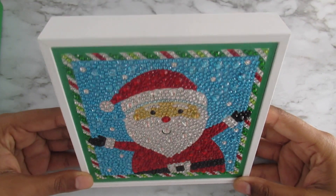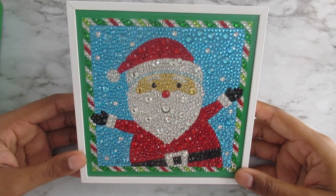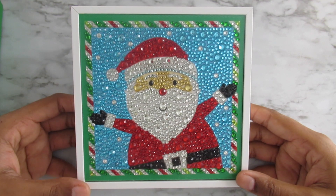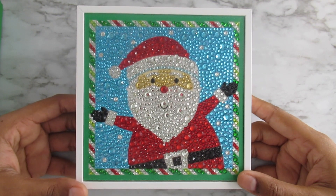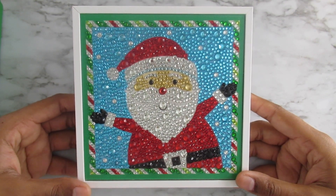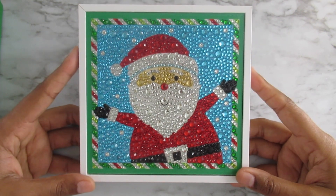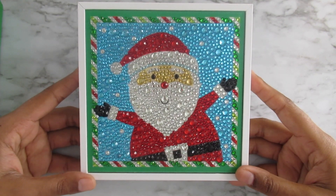I'm also loving the fact that this comes on a frame already, which is great because it saves me so much time. The struggle of finding a frame and fitting something into it can be really stressful, and frames are expensive. So for this to be six dollars and some change, I think it's a great deal.